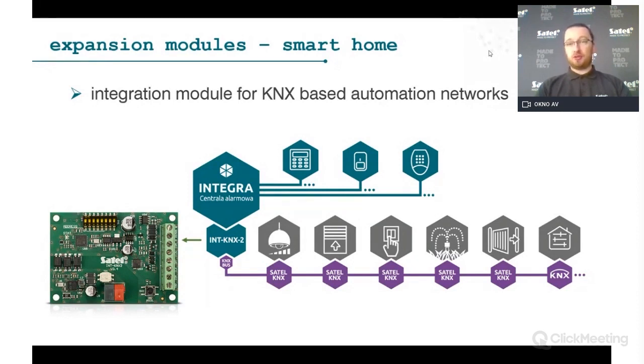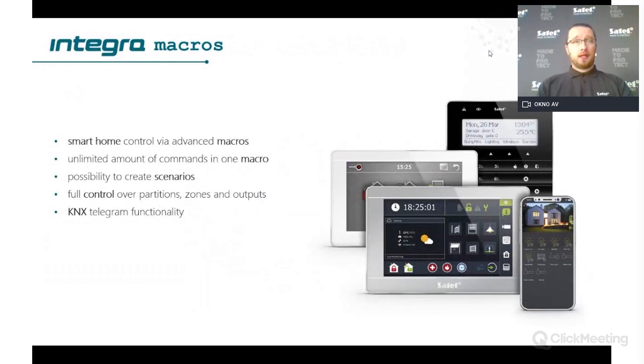A common use case is putting a contact on windows: when a window is open, the KNX air conditioning unit receives the information and turns off, improving efficiency. You can also count movement in a room or corridor to turn on lights. There are many possibilities using outputs and inputs to send and receive information between Integra and KNX.